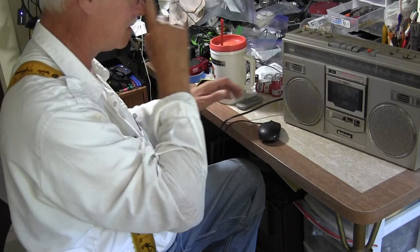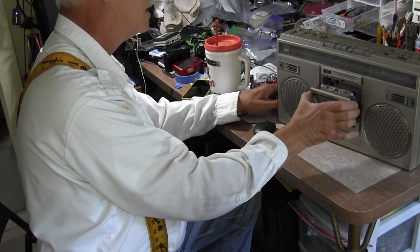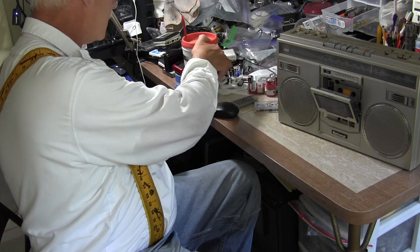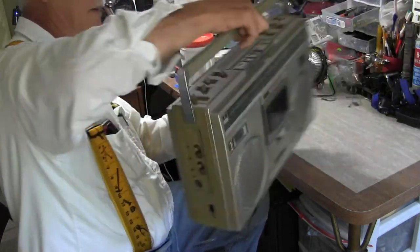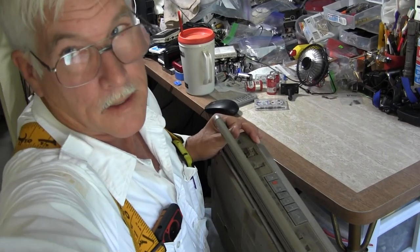Stop it, eject. It still has a slow eject but it's just all gummed up. Unplug it, get this out of the way, put this in your pocket. Close that up and now let's move the camera down some more.